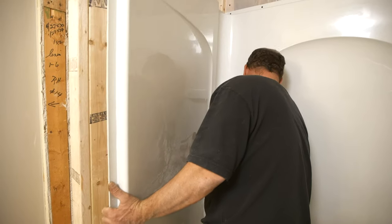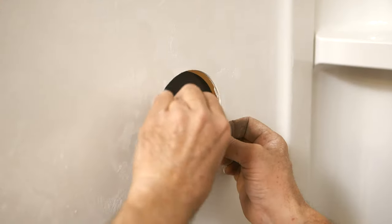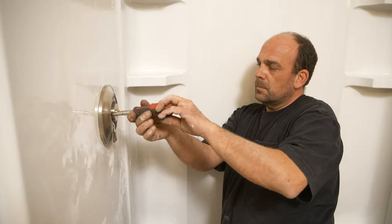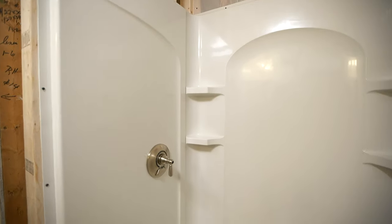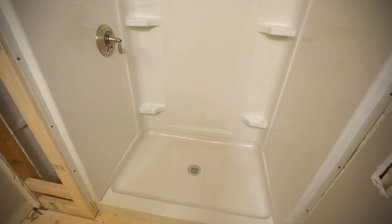Install the last panel just like the others. The final step is to install a trim kit for the shower valve. The only things left to do after that are install the wall board, the shower head, and the shower door.